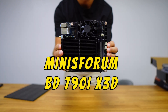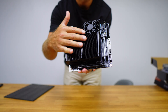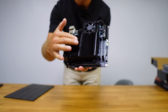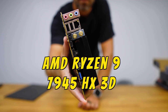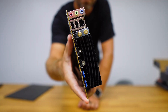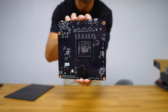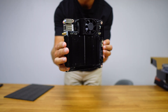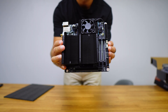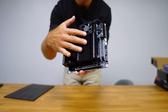The motherboard we will use is the BD790i X3D, a mini-ITX form factor with an AMD Ryzen 9 7945HX3D CPU already integrated on the board, which means we only need to worry about RAM and the SSD for the operating system. The board is really cool and affordable considering its price and the performance of the CPU that already comes built in.